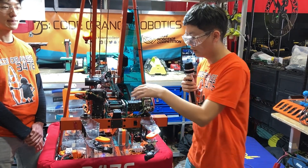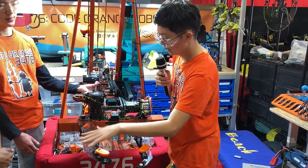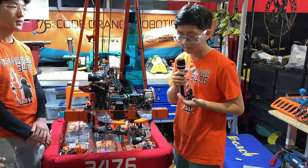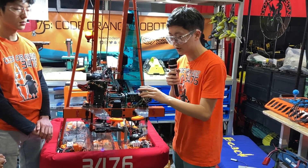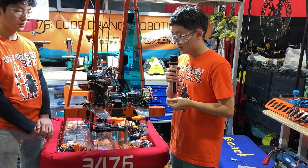We also have the wrist, which can actuate and rotate the claw up and down so that we can easily pick up cones that are knocked down as well. We have a 25-to-1 NEO motor running this with a chain.